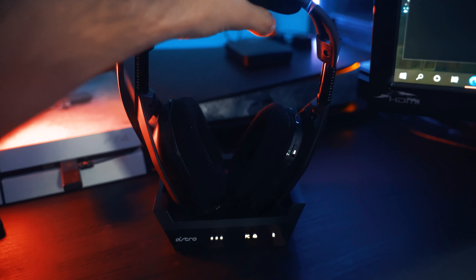What else you get in the box: you get the optical link cable — fiber optic for the PS5 version — as well as the base station and a USB power cable, which you have to move from the PlayStation if you're using PlayStation or plug into your PC. The charging works fantastic — it's magnetic, it just clicks in and starts to charge.